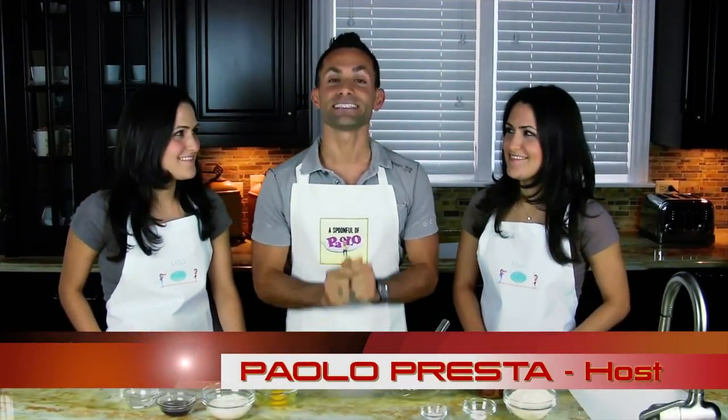Hi everyone and welcome to Spoonful of Paolo! This is a very special episode because joining me are two bloggers from HealthyDiaries.com. Hi Lisa! Hi Maria! Now I don't know if you can see the resemblance, but they're twins — identical twins. And on top of that, they're my younger sisters!